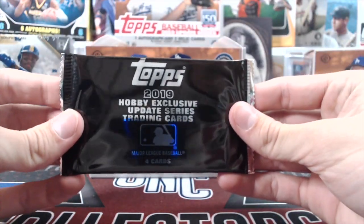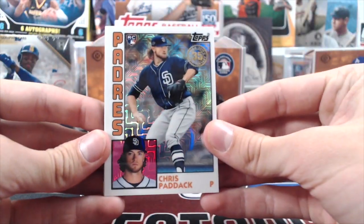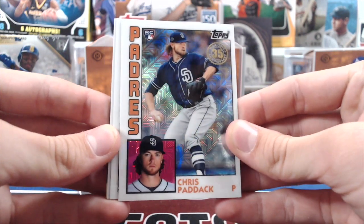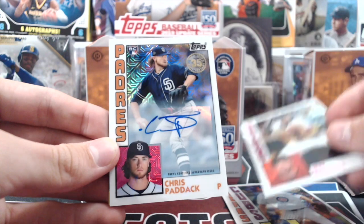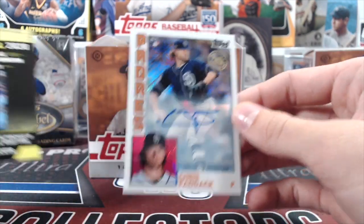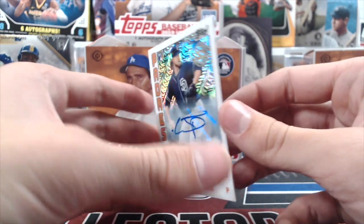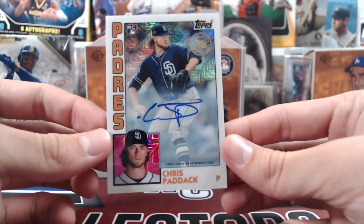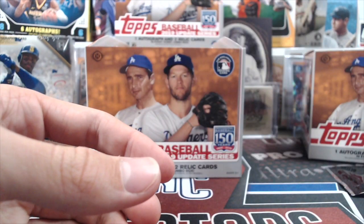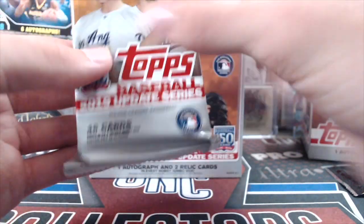I'm going to open up a silver pack real quick to show what these look like. There's a 1984 design, a chrome design, and a chance at autographs. We got a Chris Paddock rookie — pretty nice — Kerry Wood, Jeff Bagwell, and a Chris Paddock autograph! The autographs are really hard to hit — odds are close to one in 90 packs according to Brent and Becca, so that's pretty crazy that we pulled that.